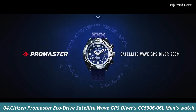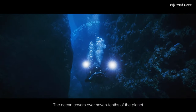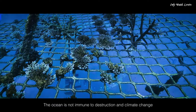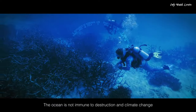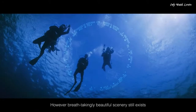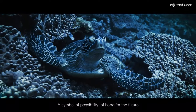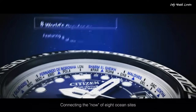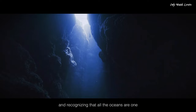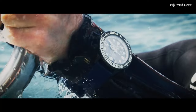Number 4. Citizen Promaster EcoDrive Satellite Wave GPS Divers CC5000-66L Men's Watch. Japanese Solar Quartz Movement, F-158 Caliber. Titanium hard-coating case of round shape. Case dimensions are 47mm in diameter and 15.6mm in thickness. The dial is blue. Display Type Analog. Sapphire glass. Polymer Band.